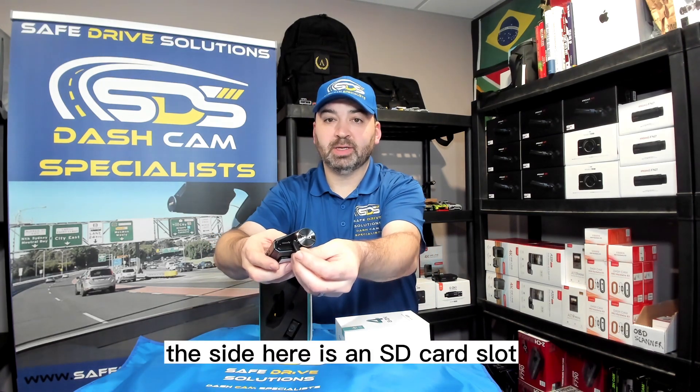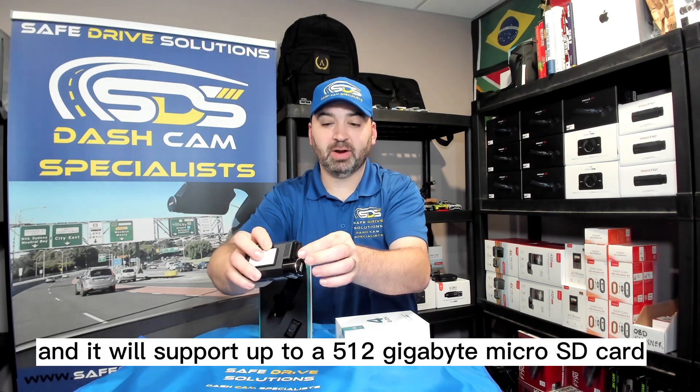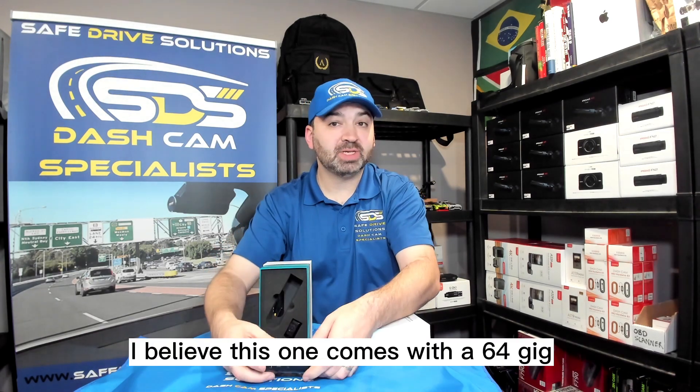On the side here is an SD card slot and it will support up to a 512 gigabyte micro SD card. There is an SD card in the box — I believe this one comes with a 64 gig.